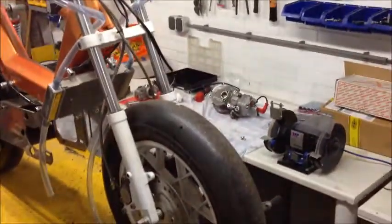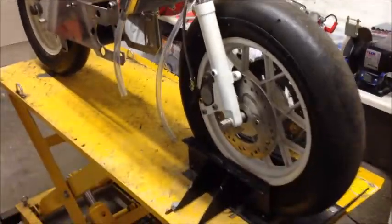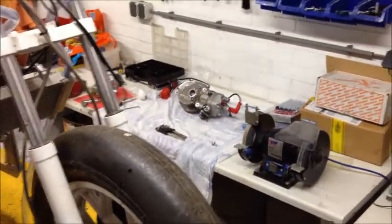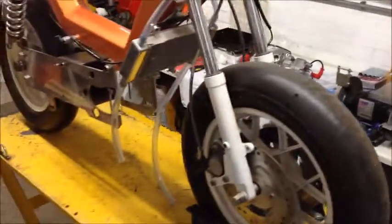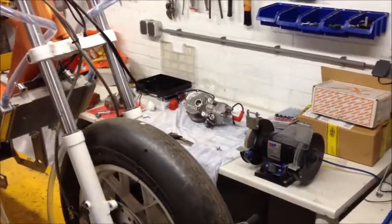I already had it running yesterday — I just want to put it under the bike and maybe we can go for a test ride today. If not, my plan is to have it idling and more or less fine-tuned, because yesterday it started right up no problem but it stalled here and there.